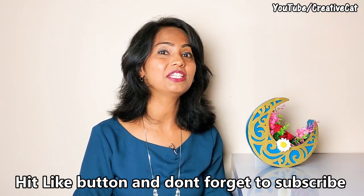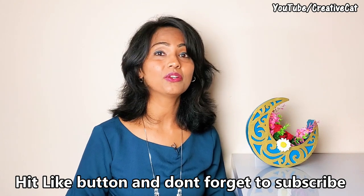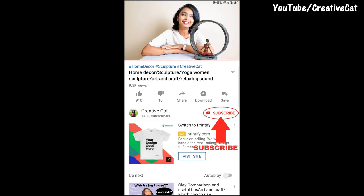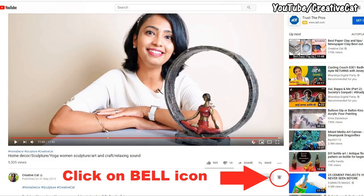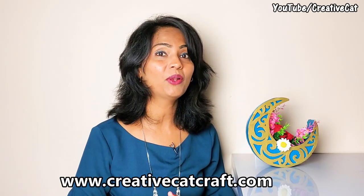Watch this video till the end so you won't miss any important step. Make sure you turn on the notification by pressing the bell icon so you will get notified about my new videos as soon as I upload them. Check the description box for a list and links of all materials I use.